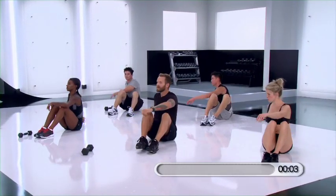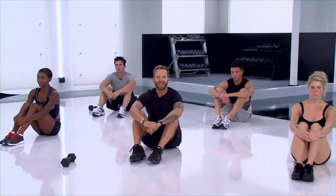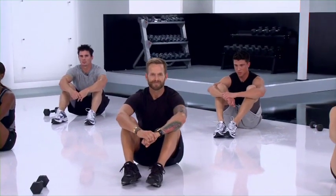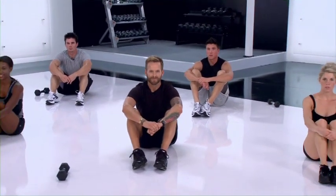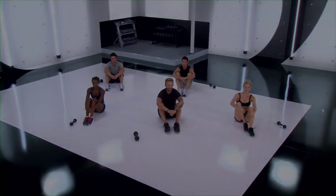Other side. Face the front. That was your ten minute beginner ab workout. Excellent job today. We'll be right back. Thank you very much.